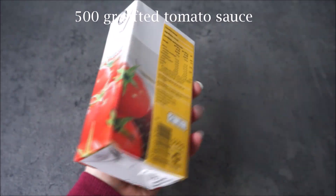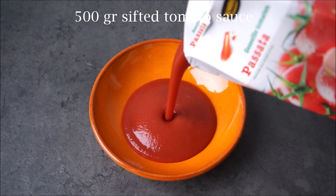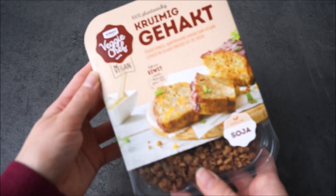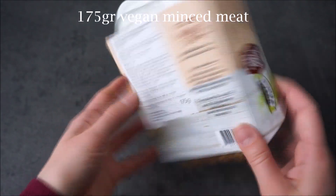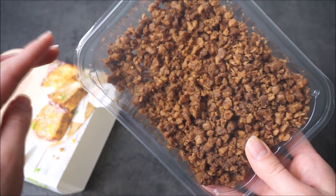Then you will need a base for your tomato sauce. I use this sieved tomato sauce, which is basically just some sieved tomatoes — this is 500 grams. You will also need some vegan minced meat; I use one from my local supermarket, but you can use any brand you like. This is 175 grams.